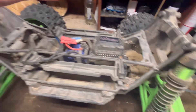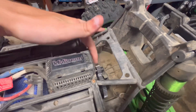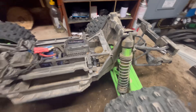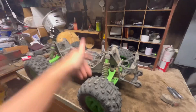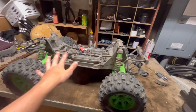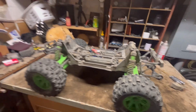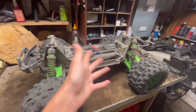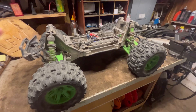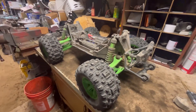For gearing, I have the Traxxas hardened steel 2050 gearing — I definitely recommend that. I got that idea from Chaos RC; he runs a lot of his X-Maxes on 2050 gearing and I had to try it too. I'm glad I did because it's an absolute beast. I think it'll do maybe 50 miles an hour on 2050, not entirely sure.